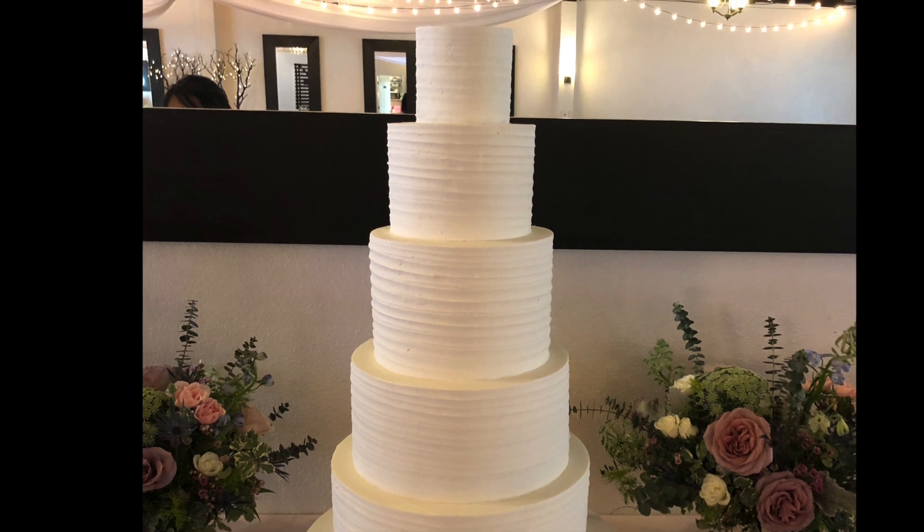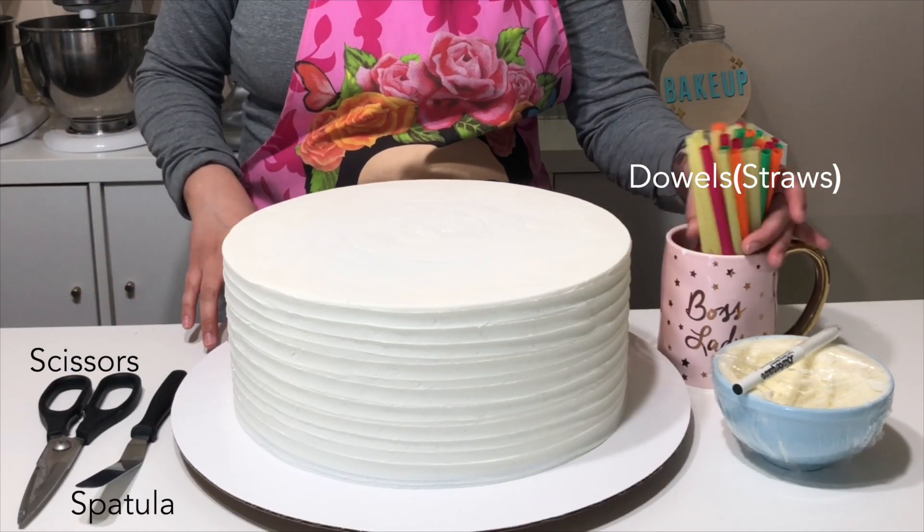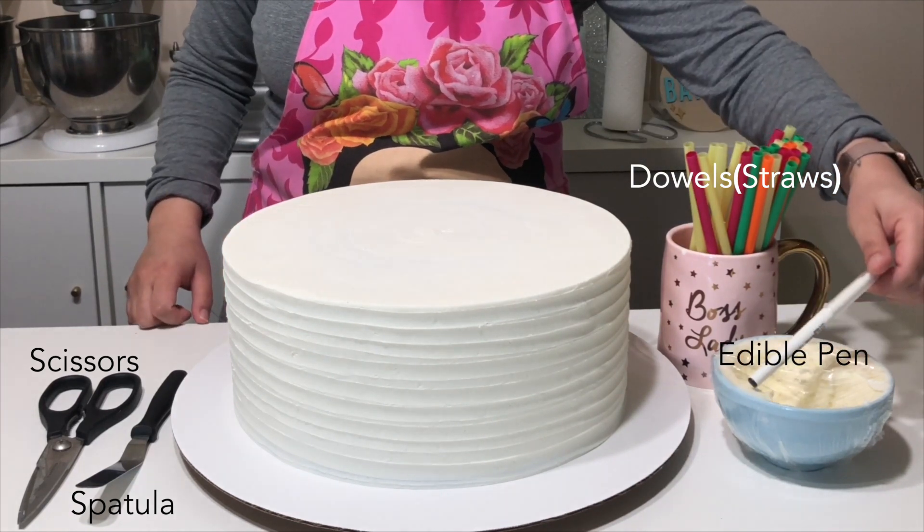So to stack and tier your cake, you're going to need scissors, spatula, your cake of course, dowels, an edible pen, and buttercream.